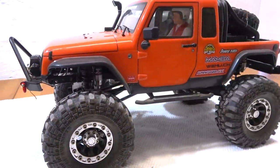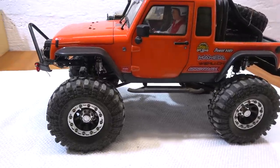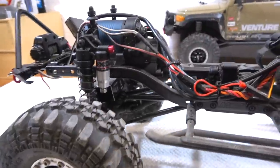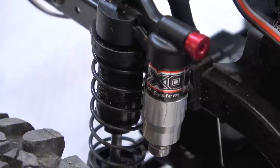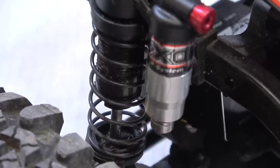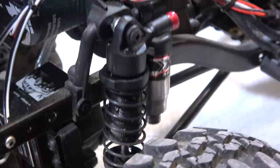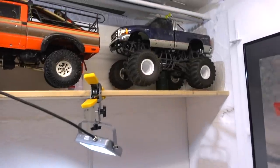On the MST JP1 I installed these bigger wheels — the tires are Super Swamper 2.2 from Proline. Here you can see the bigger dampers from G-Made; these piggyback shocks are really cool. The oil pressure can be adjusted by turning a screw on the piggyback container.